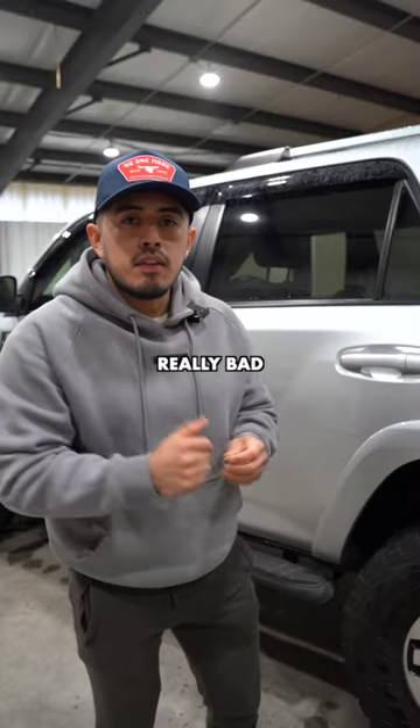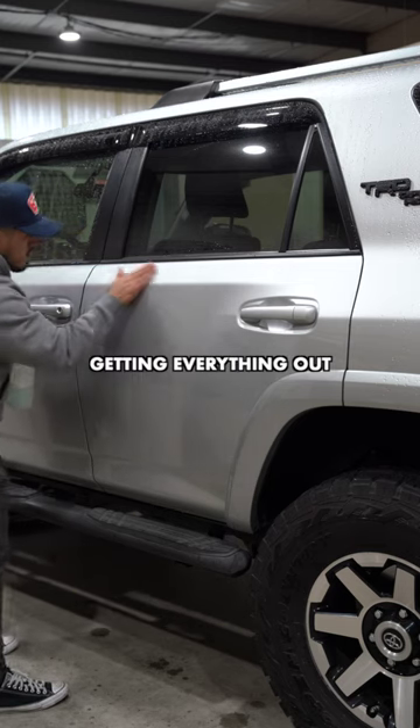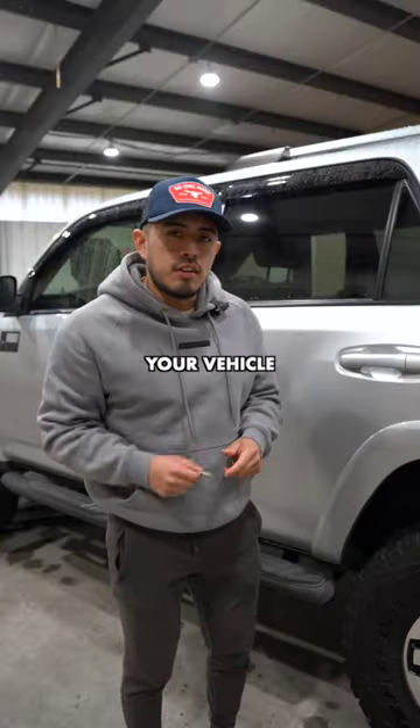Now if it is really bad, you might have to do multiple passes per panel to make sure you're getting everything out. Now give it a try on your vehicle.